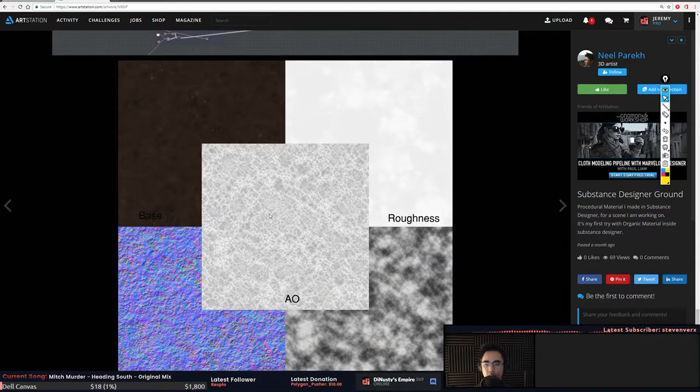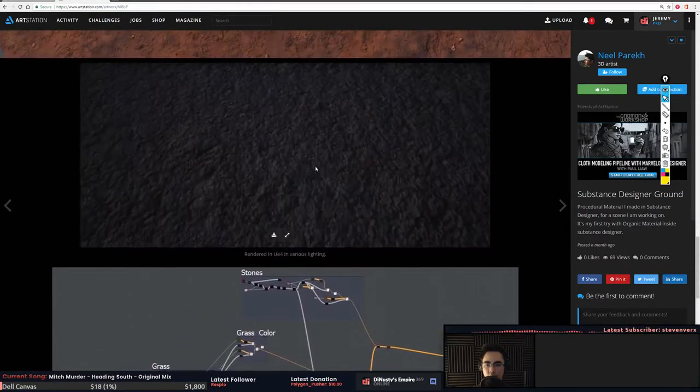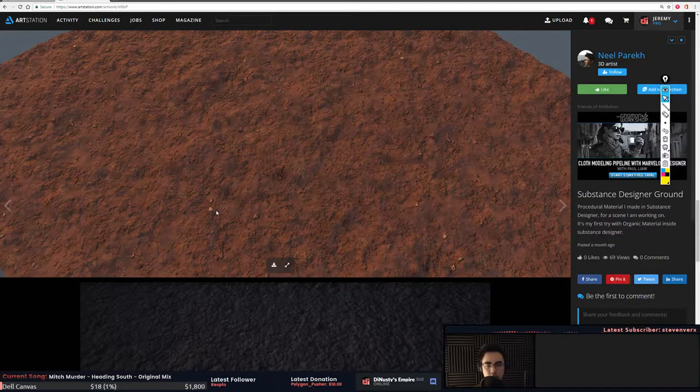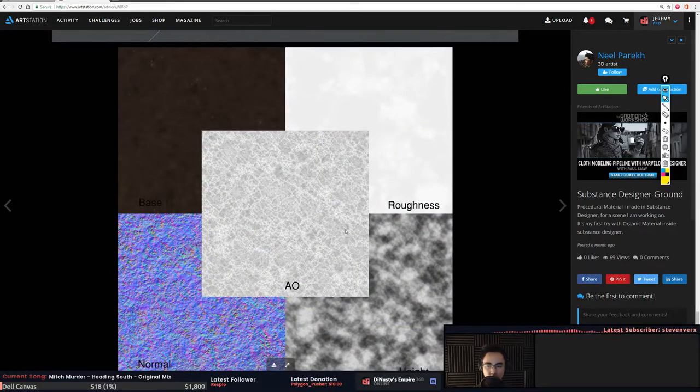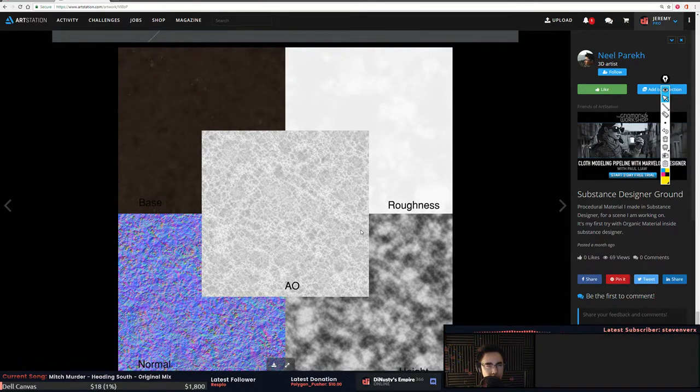The AO for this is almost non-existent — you might get a little bit around the rocks but it's going to be pretty subtle. In PBR-based engines, ambient occlusion is not visible until it's in the shadows. You'll notice your materials look pretty flat sometimes in direct light because you're not getting the depth that AO offers from little pieces of grass or rocks causing small occlusion around them.